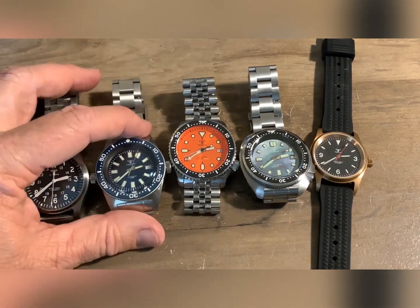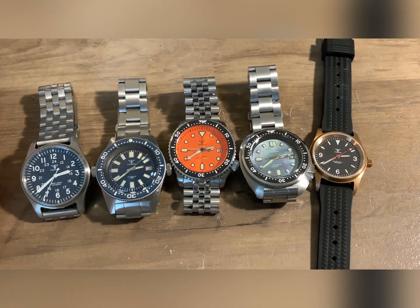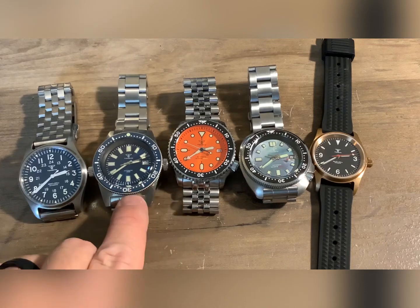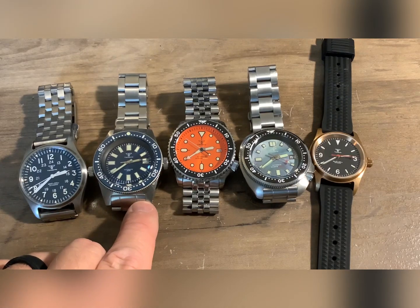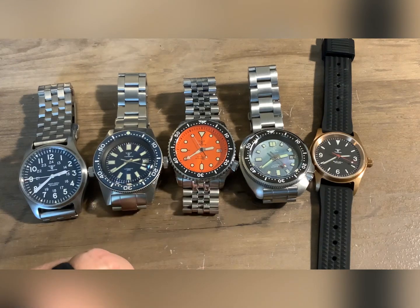They make a nice Seiko Monster homage too, but I want a legit real Seiko Monster — I think I'm going to save my money and buy a real one instead of a homage. But this watch is excellent. PT5000 — highly impressed with that movement, highly impressed with this brand.